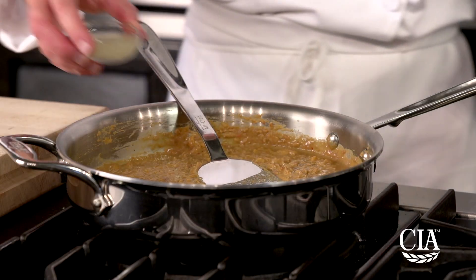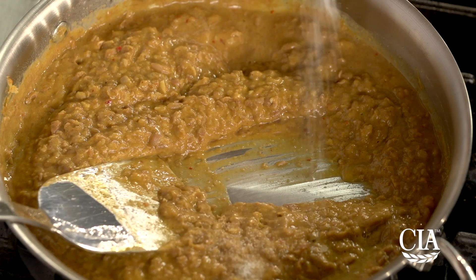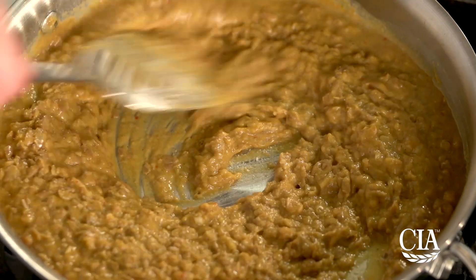Add more liquid as needed. Add the lime juice and salt to taste. Set this aside and keep it warm.